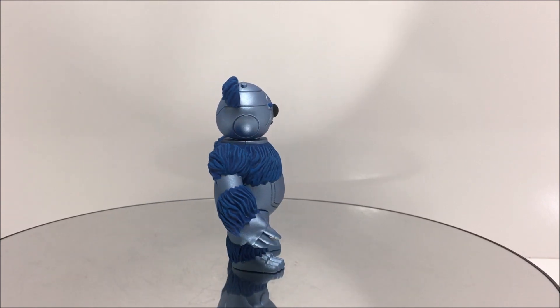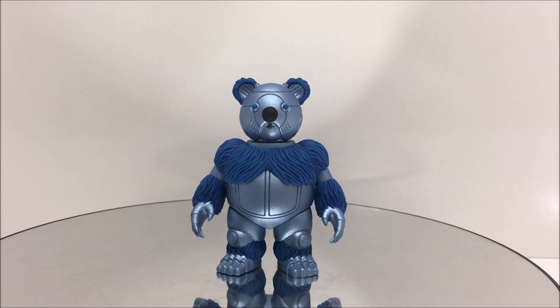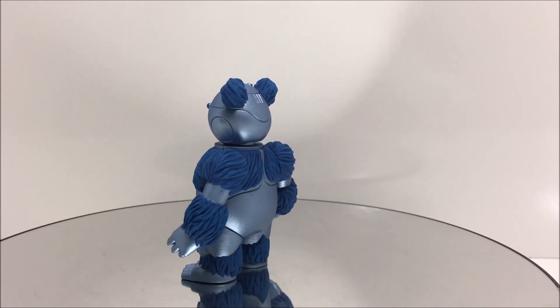Joe Amaro has created seven different berbils and a Thundercats classic style Snarf. The berbil figures were a Ro-Bear Bert, Ro-Bear Bob, Ro-Bear Bill, Ro-Bear Bell, and a normal berbil.